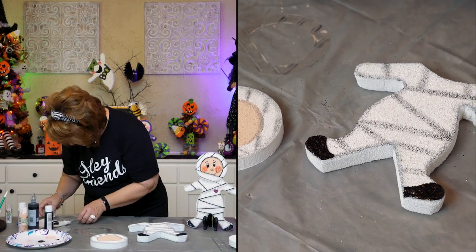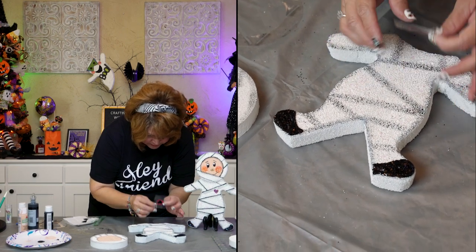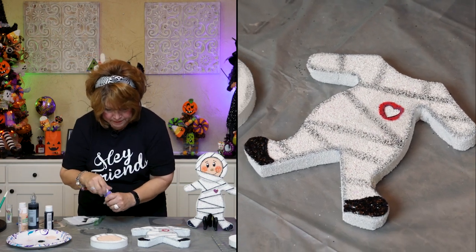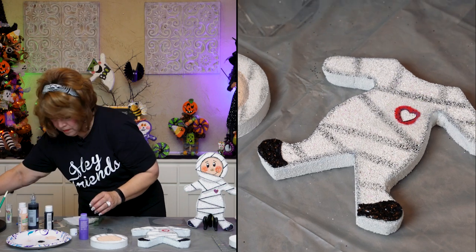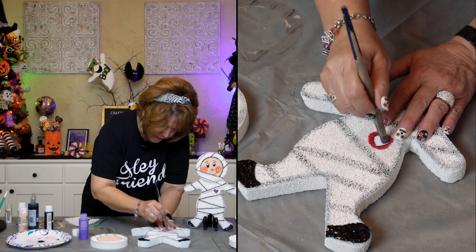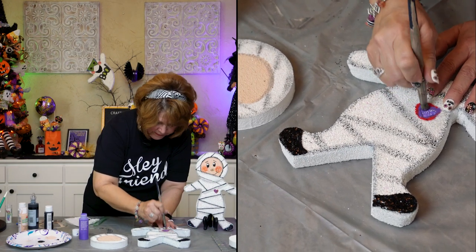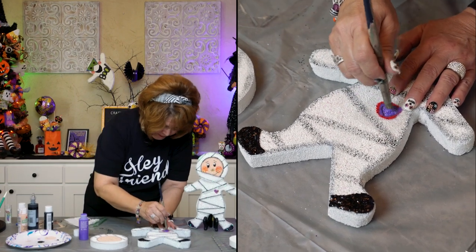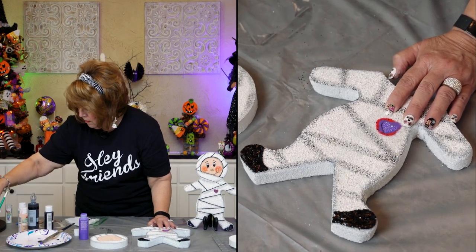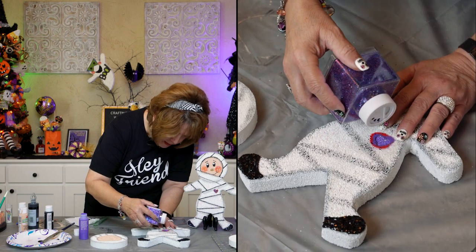Eric cut out a heart stencil. I want my mummy to have a heart, and it's going to be purple. Just going to stencil that on there. With stencils, you cannot go wrong — I promise you. I'm using this midnight gem glitter that I got at Walmart.